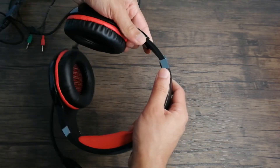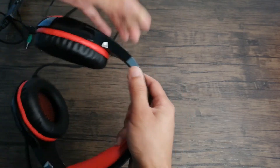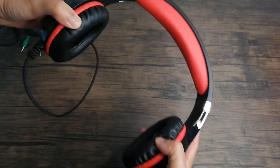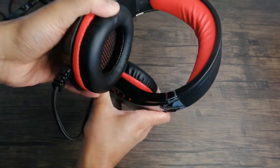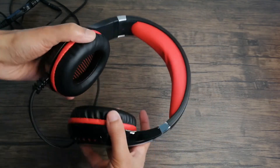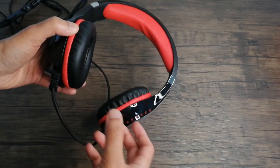Let's take a look at the earmuffs. You can see that it does come down and up, so it will adjust for different head sizes. It also is very flexible, so no matter how wide your head is, it will have no issue. The thickness of the earpiece itself is thick enough to where it should cover most of your ear, so the sound stays within and you won't hear as much surrounding noise.